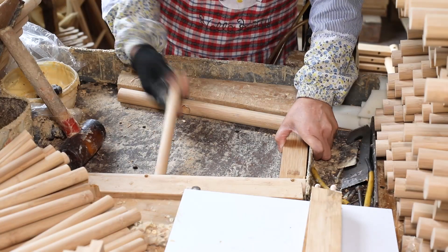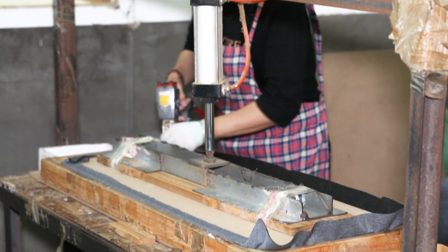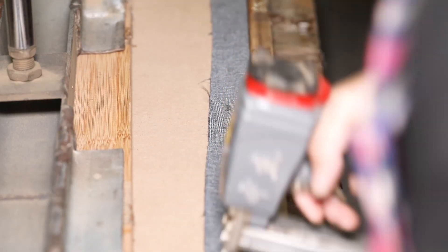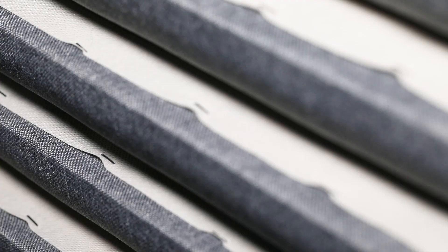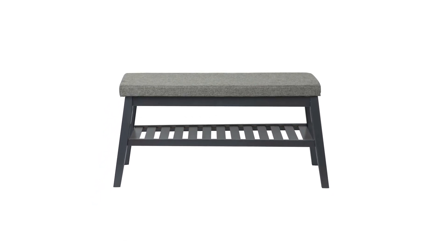MOQ only needs 200 pieces, so it won't burden your warehouse. Meanwhile, we do mail order packing, which will protect the product well during transport. Please see more factory pictures to get to know us.